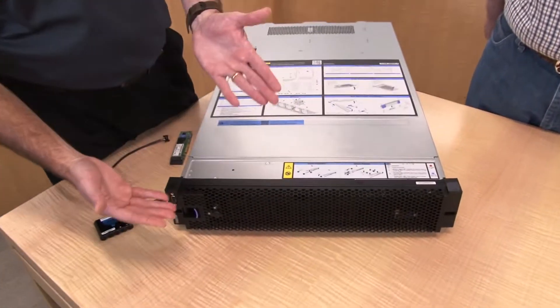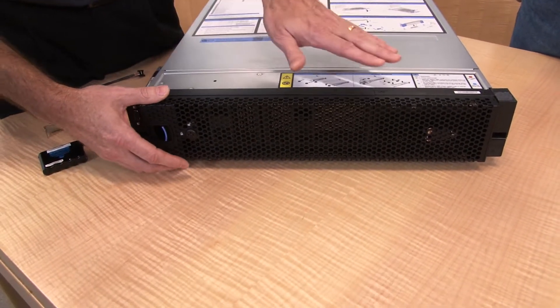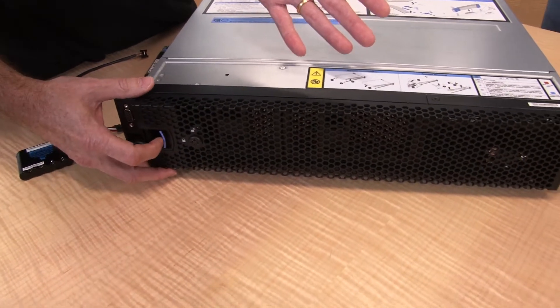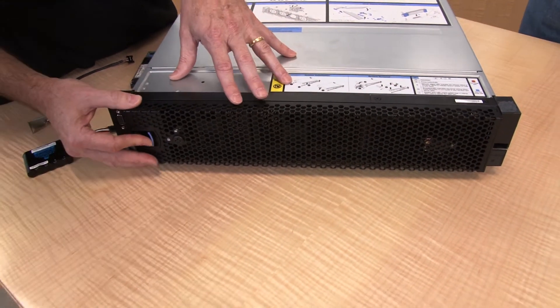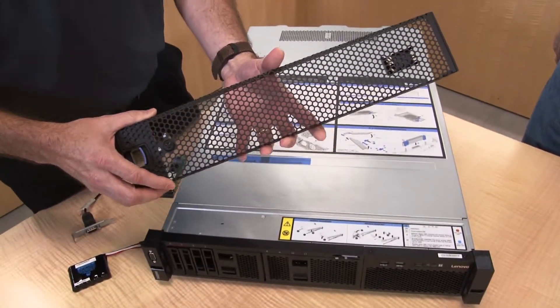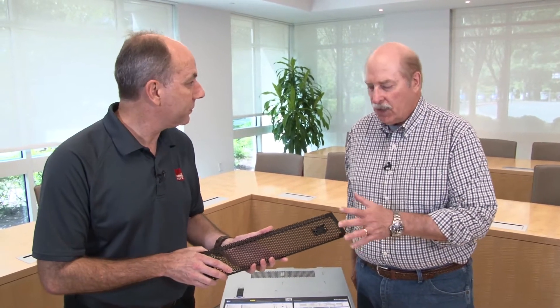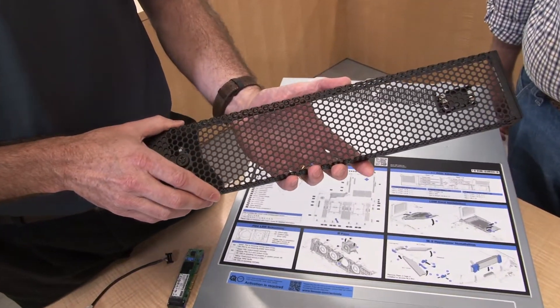Starting at the front of the server, we have the optional security bezel. You can lock this to prevent access to the front drives — that's its main purpose, keeping people from removing drives. This is the same option that's on the SR650, so customers who have both kinds of servers get the same security bezel option.